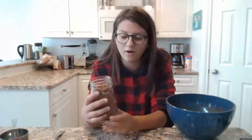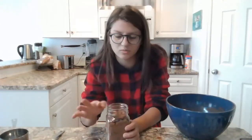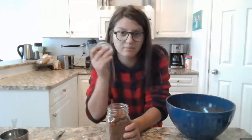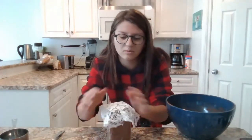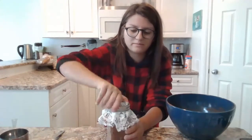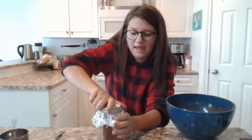Now that we have put our hot chocolate mix for someone else into a jar, we can decorate it if you want to. I am just going to put my lid on — I have this piece of cloth-type thing so I'm just going to put it on there and put the lid on.